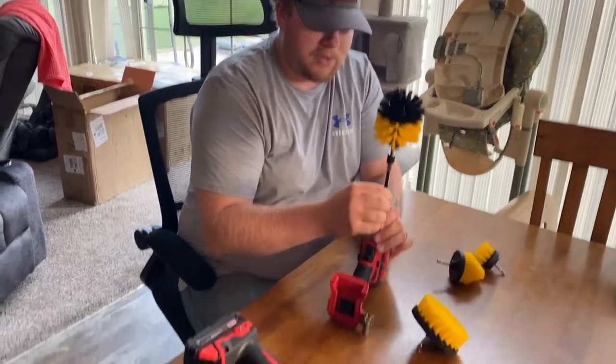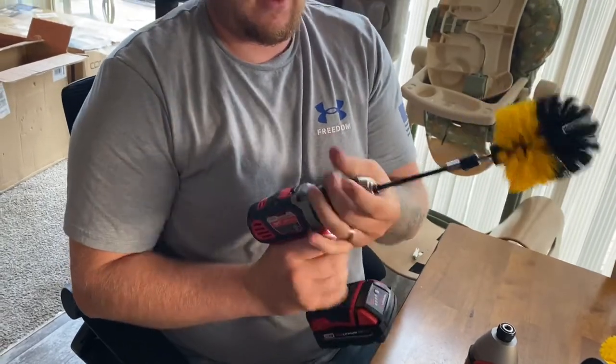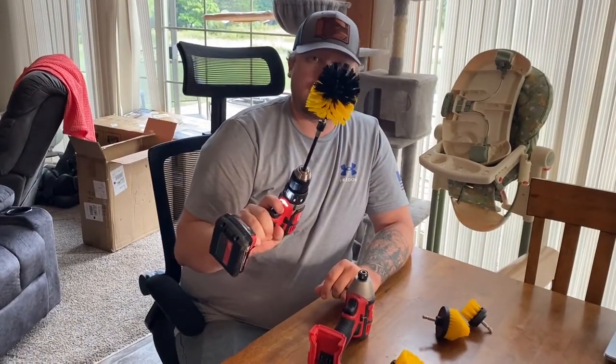The drill side of things is super easy to do also because you're just going to insert it into the chuck and then tighten that chuck up and I'm ready to go right there. Same process for switching out the drill or the brush heads. We're going to clean up the bathroom tub a little bit and I'll show you how well it works. All right everybody,